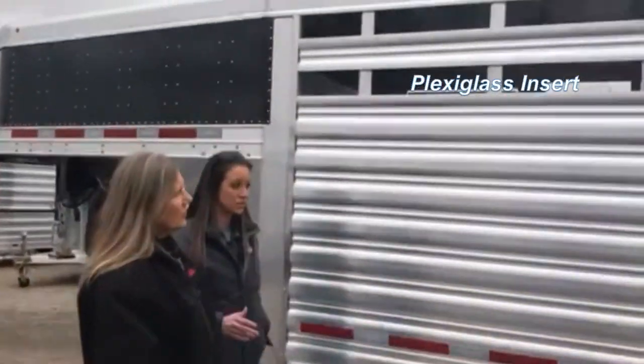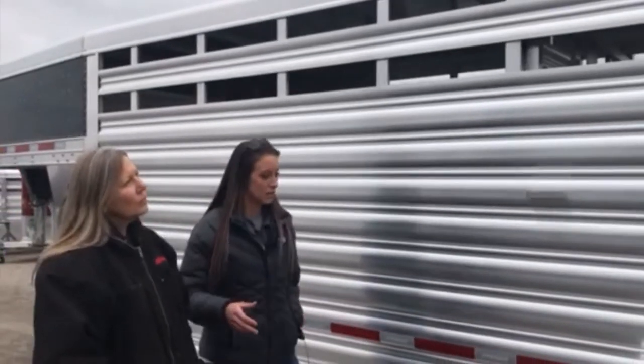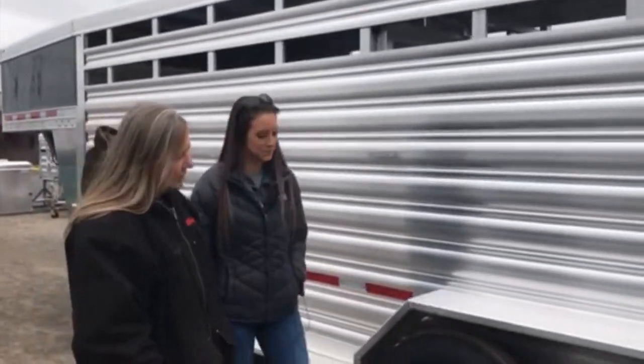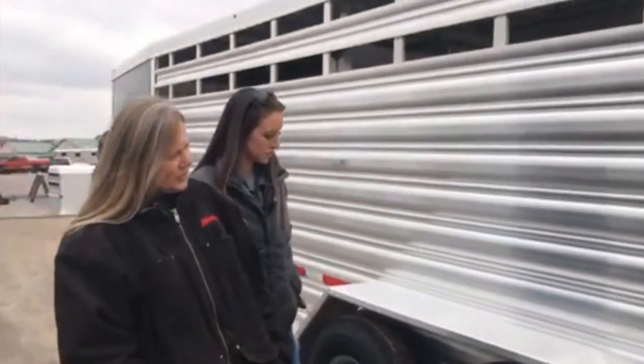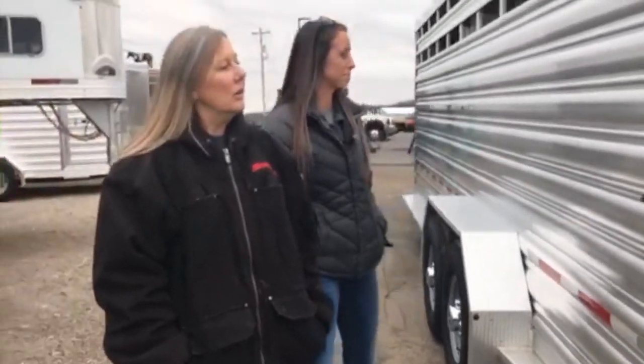You can add plexiglass to it, you can do a couple of different upgrades — doesn't have to be anything fancy. It's very pretty. Tell me again about those axles. It's got two 7,000-pound Dexter torsion axles under it. Okay, great.